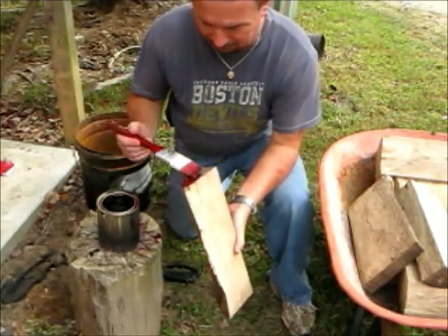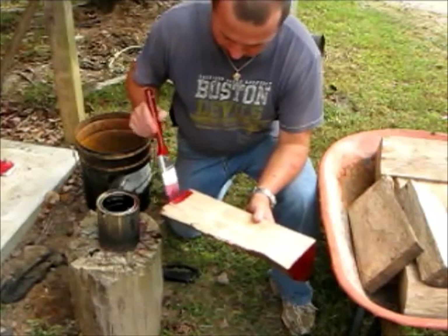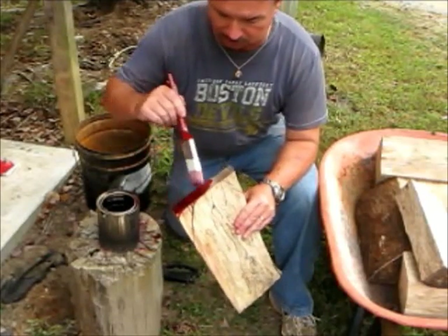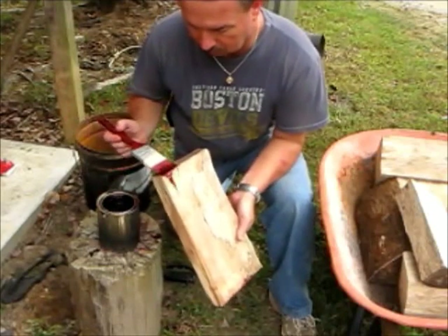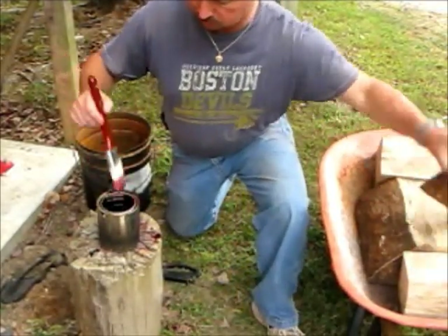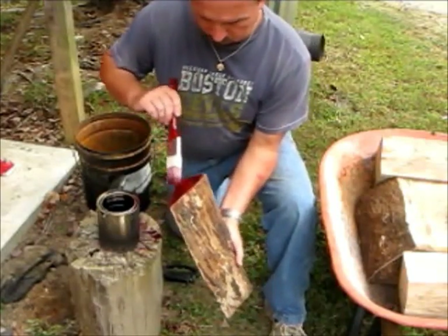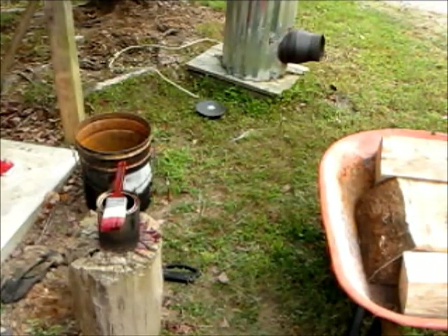This dark red color looks kind of funny but all I'm doing is sealing the end grain. This one already has some cracks in it because the pith was right here, but that's all right — I'm probably going to be turning this stuff before it fully cures anyway. I get impatient and can't wait a couple years for something to dry. I'll do each and every one of them — just put a nice thick coat on it. This pecan will be ready to turn a little bit later.